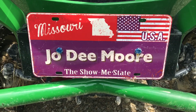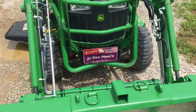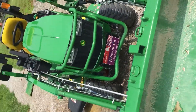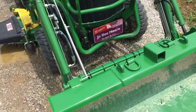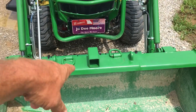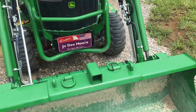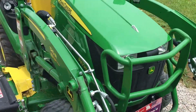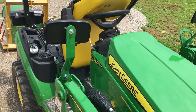Welcome everyone to More Family Channel. This here is JoDee, our 2021 John Deere 1025R. We'll start in the front and I'll show you a few things that have changed on it — the plate right there, I had it welded on, and then I also put mirrors on there.